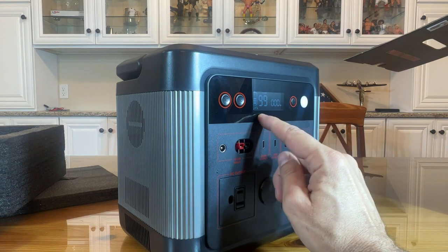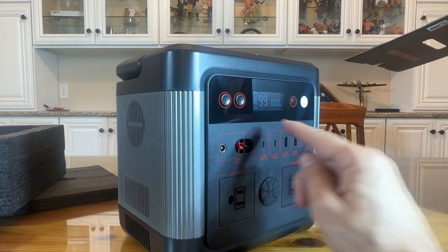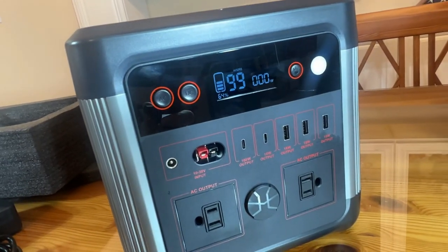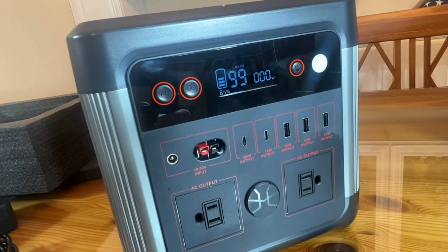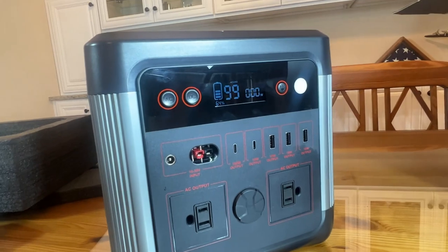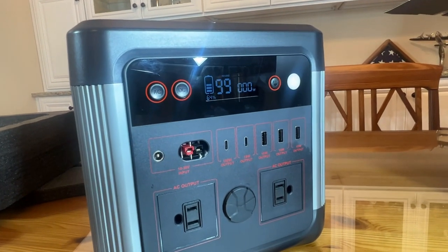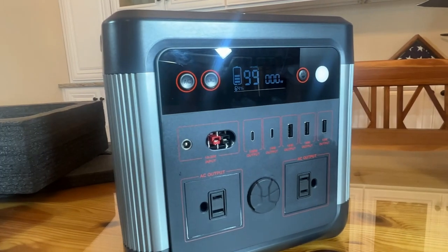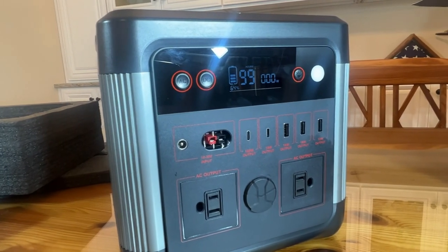You can see it has 99 hours of charge with nothing going out and a 64-watt input. What a clear, easy-to-read screen — leaves no guesswork and it's absolutely fantastic. My name is Adam from Elite Demonstrations. We're showing you the best of the best so you can forget the rest. This thing is absolutely awesome. Goodbye, my friends.